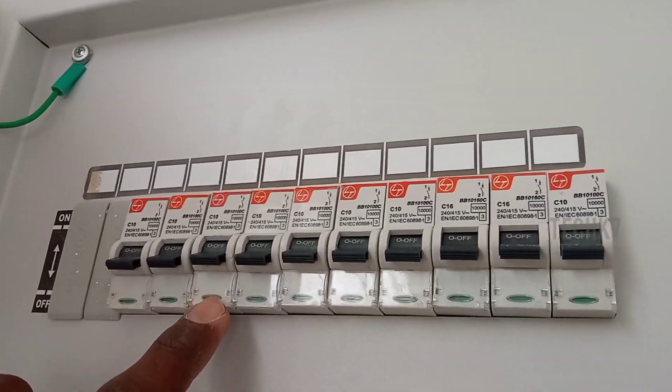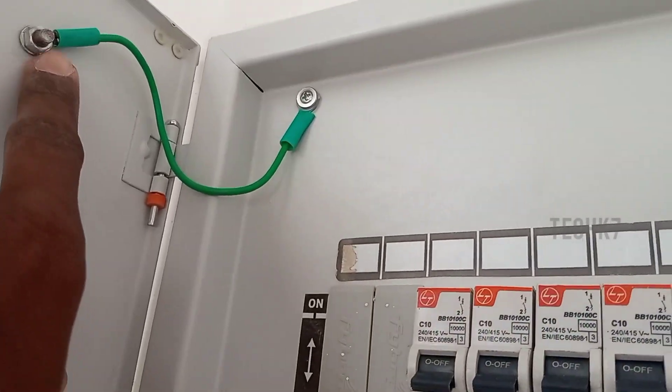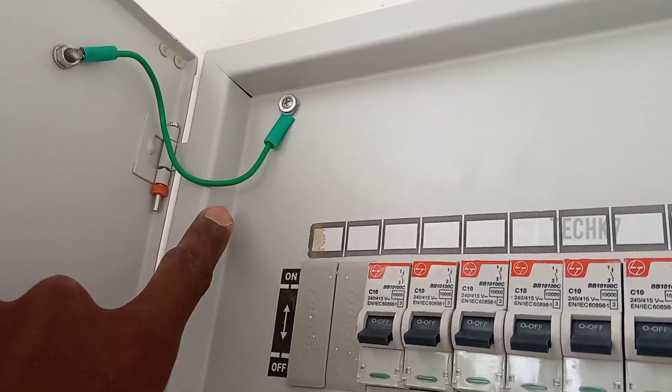If I fit the cover on both my left side, I'll be able to add two more MCBs in the future. If I want, I can fit the cover.